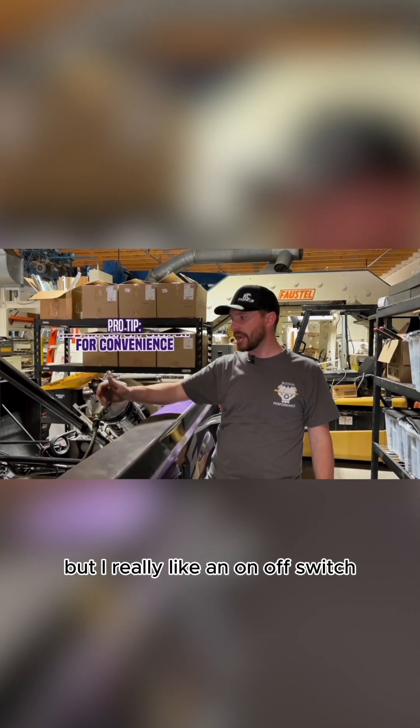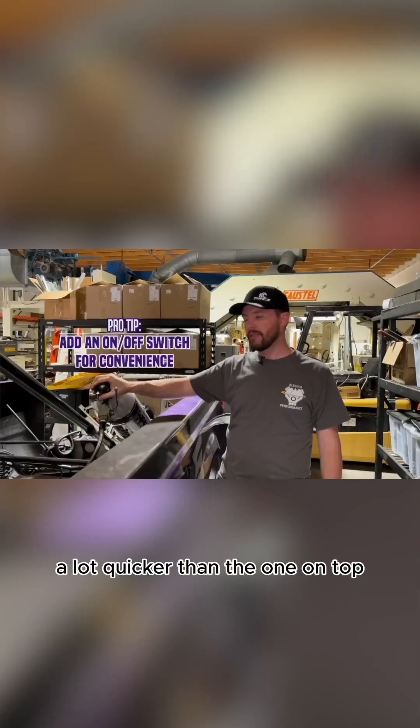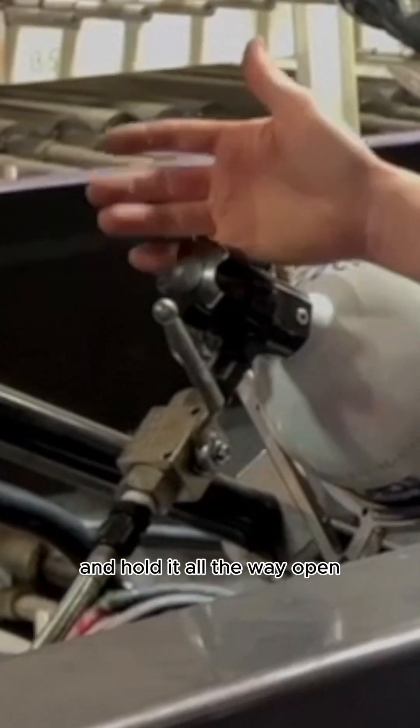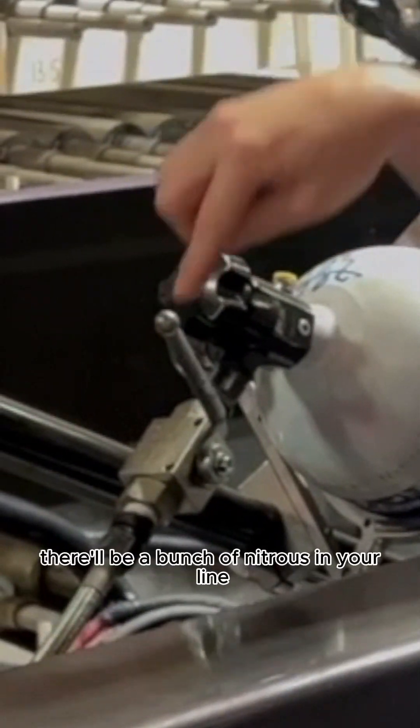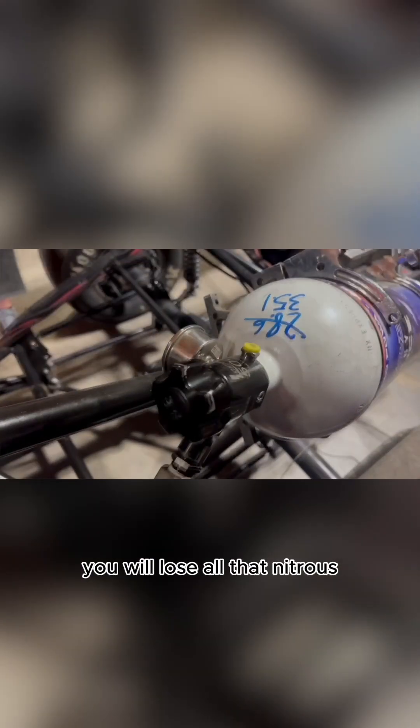Most kits don't come with this, but I really like an on/off switch — it's just a valve to turn the nitrous on a lot quicker than the one on top. You've got to twist this ten times and hold it all the way open, but when you close it there'll be a bunch of nitrous in your line, and anytime you unhook it you will lose all that nitrous.